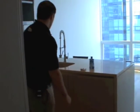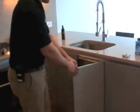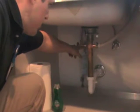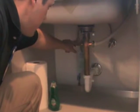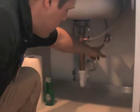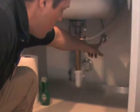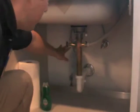Your water shutoffs for your dishwasher and your kitchen sink are going to be located right underneath your kitchen sink here. You'll notice on the back wall on the left-hand side there are two valves. On the left side is your hot water supply — the reason there are two valves is because one is supplying hot water up to your kitchen sink and the other is supplying hot water down to your dishwasher. On the right side there's one valve — this is your cold water supply, only supplying cold water up to your kitchen sink. The dishwasher does not get cold water; it only gets hot water.